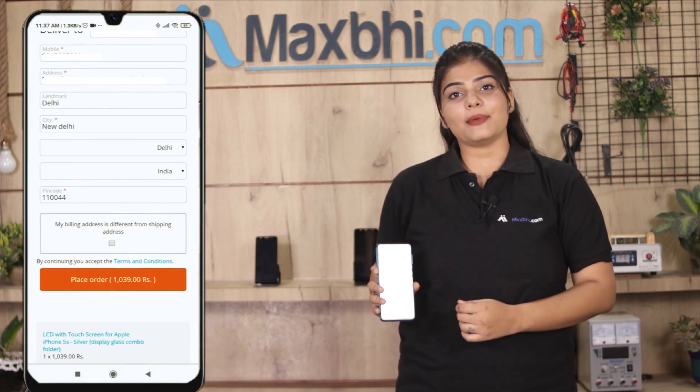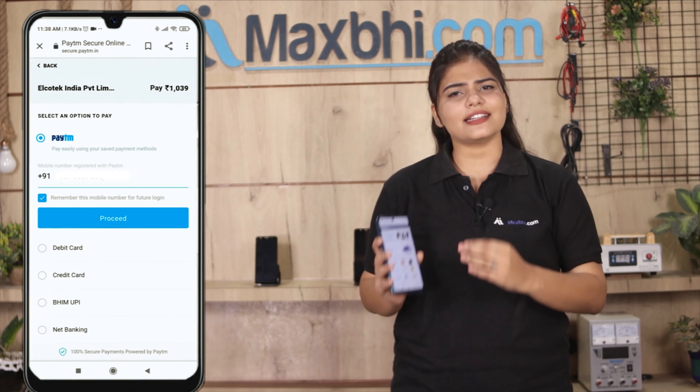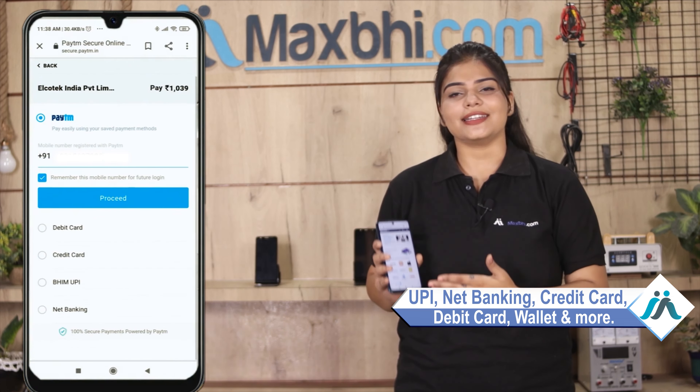After you click on the order, you will be taken to our super secure payment page, where you can use almost all payment methods such as UPI, net banking, credit or debit cards, and wallet.